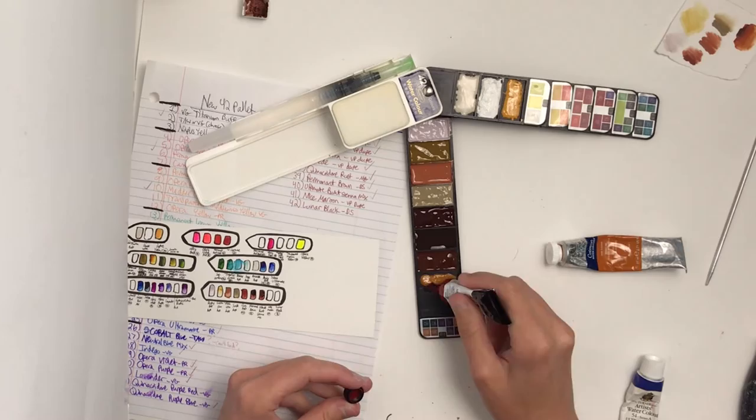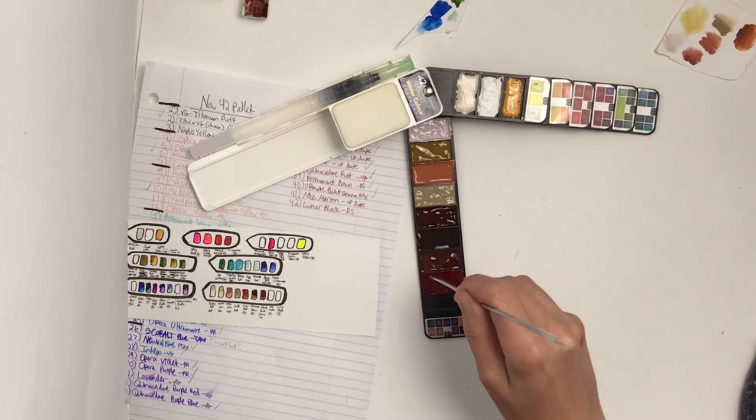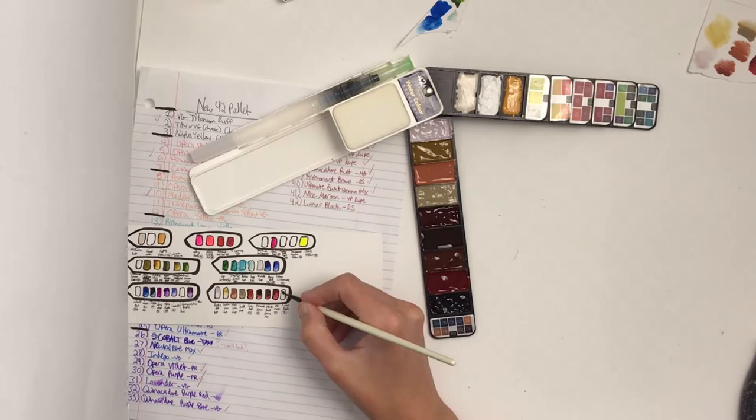Remember that you can pause and re-watch sections of the video to write notes down if you want the mixing recipes that are shown on screen. Don't just try to write it all the first time you watch it.